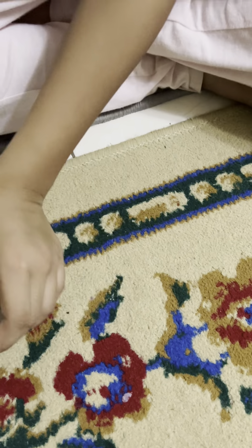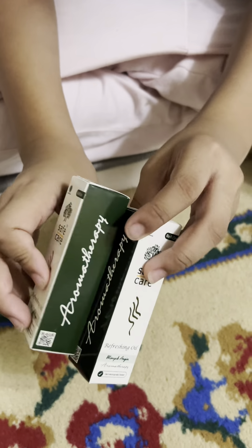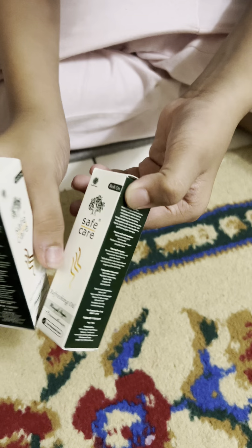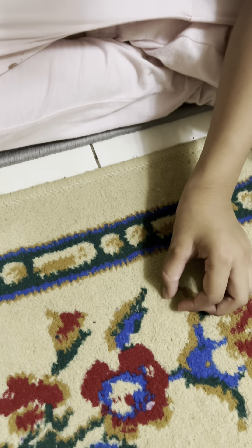Okay, first we got these — my mom bought two of them. Originals, same way, perfect. Two Safe Care in the back.